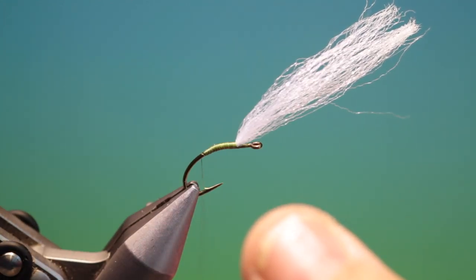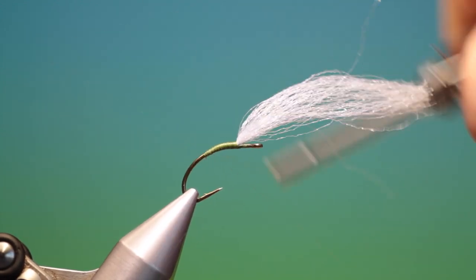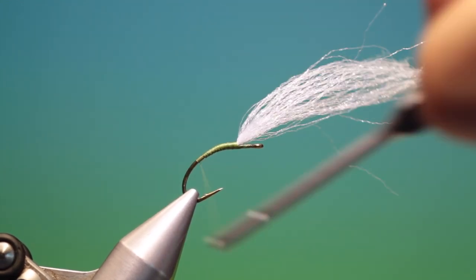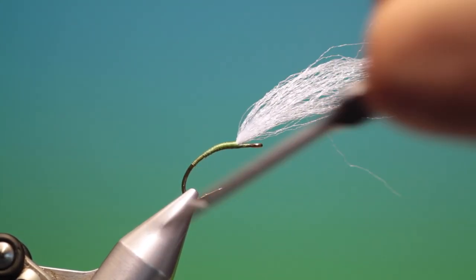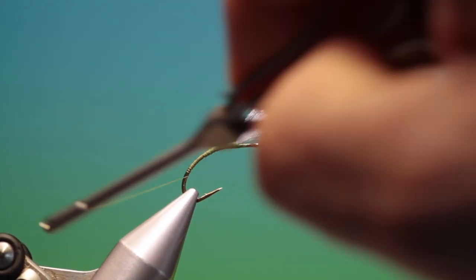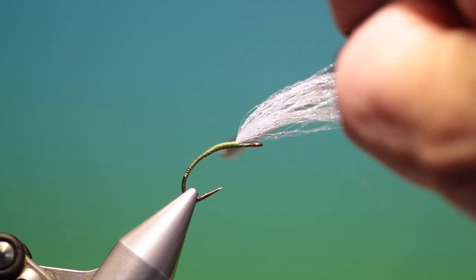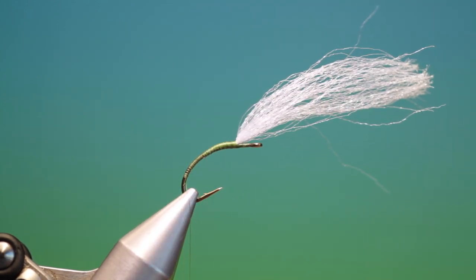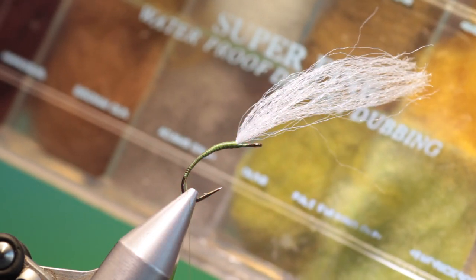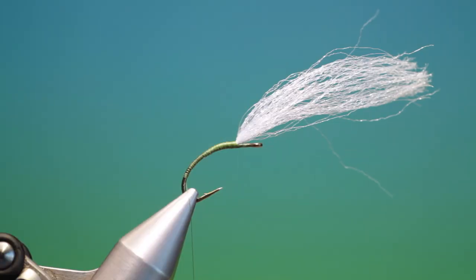Don't forget to control your thread — just go down now, right into the bend. Originally this was tied on very big hooks, on size 6 hooks for fishing grayling here in Norway. Then we want some super fine dubbing. You can choose whatever colour you want, but olive, brown, and grey are all good colours.